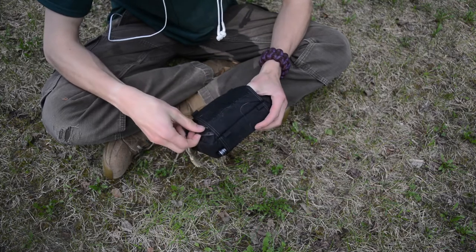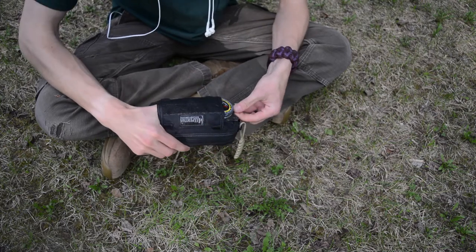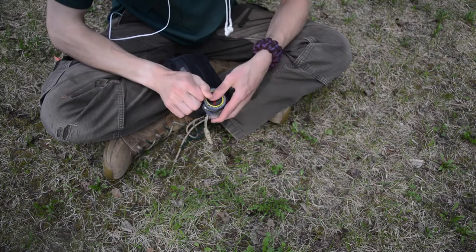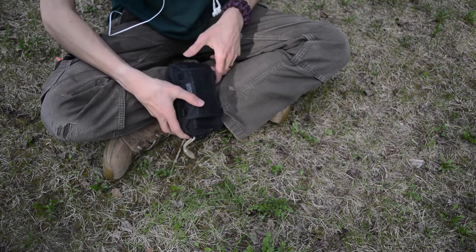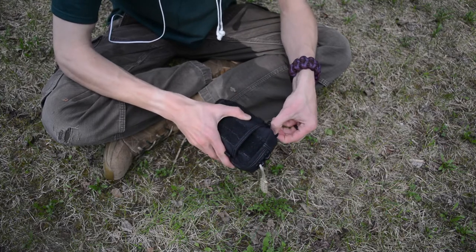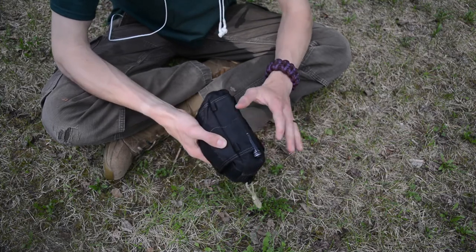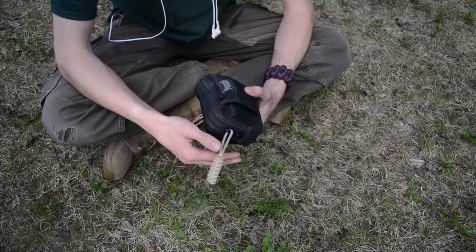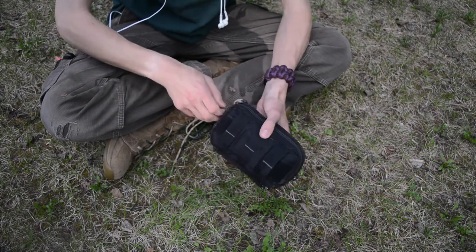Starting off on the outside, we have a little compass — this is a Brunton TrueArc 3. It sits very tight in there because this is a very well-packed little kit. Then turning to the bottom, I have my Streamlight Stylus Pro, just a little AAA flashlight that sits nicely at the bottom of my pack and provides a really good little emergency flashlight.